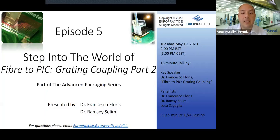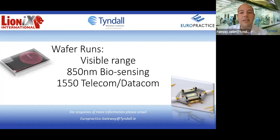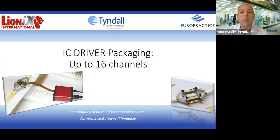To give you a quick update, Tyndall National Institute and Lionics International are now making the Triplex silicon nitrate technology available to your practice customers. This means you can now access Lionics' silicon nitrate technology — wafer runs for biosensing, visible applications, telecoms and datacoms. You can even access their PIC packaging, and they now also offer IC packaging for drivers. We'll tell you more about this in a dedicated webinar in June.